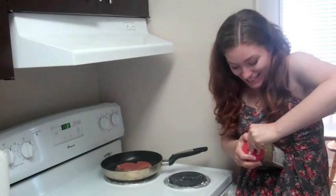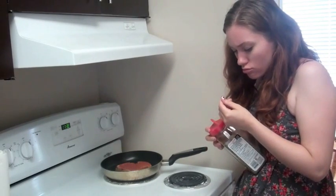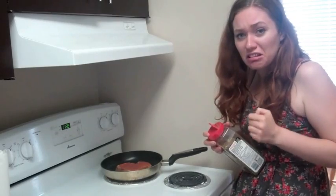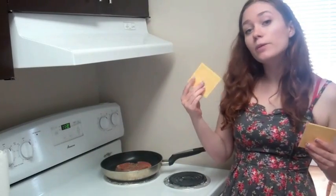But first, struggle to get it open. Ow! Now, add your cheese and other pizza toppings.